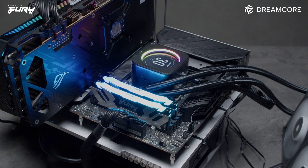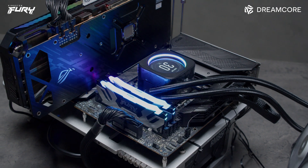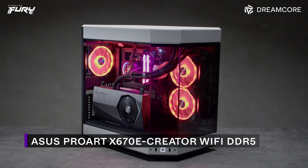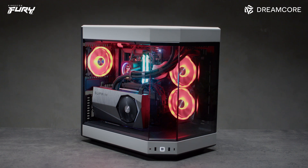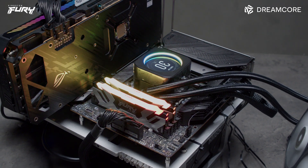For Intel, we chose an MSI MAG Z690 Tomahawk Wi-Fi DDR5 and a Gigabyte Z690i Aurora Ultra Plus DDR5 Wi-Fi. For AMD, we chose an ASUS ProArt X670E Creator Wi-Fi DDR5. The MSI Intel motherboard is listed in the Kingston QVL for Fury Renegade support, which makes sense as it is XMP 3.0 certified memory. The Gigabyte Intel motherboard QVL currently only has support for Fury Beast DDR5, and the ASUS ProArt AMD motherboard also only lists Fury Beast in the QVL, not the Fury Renegade.